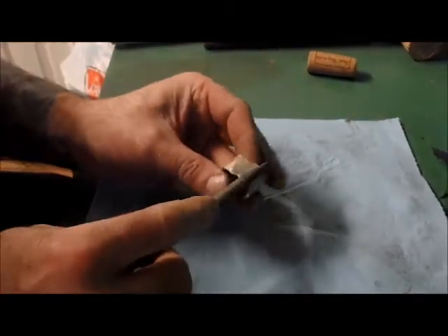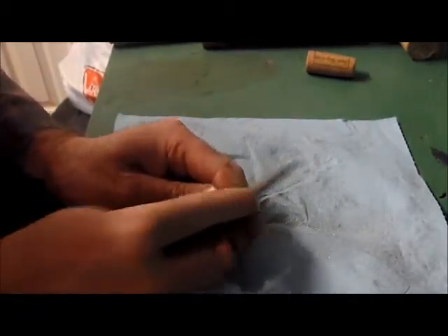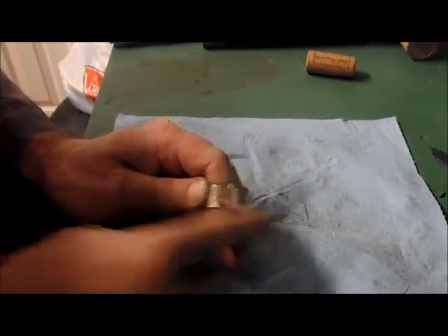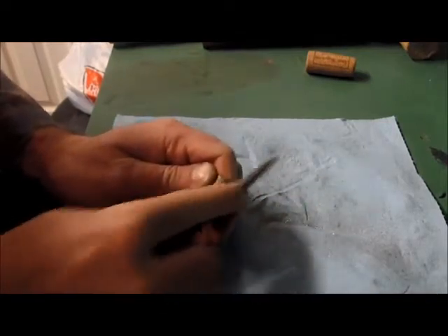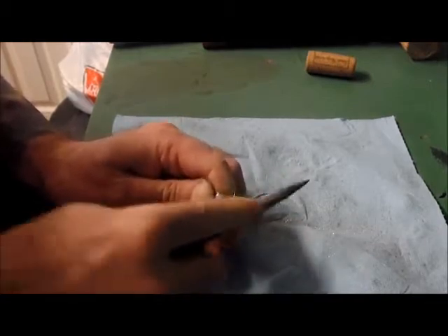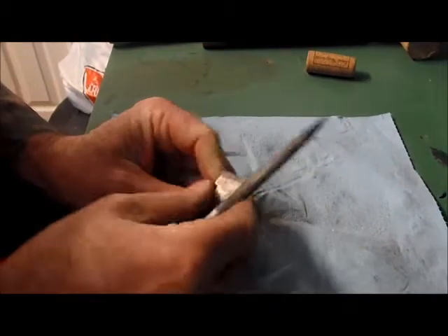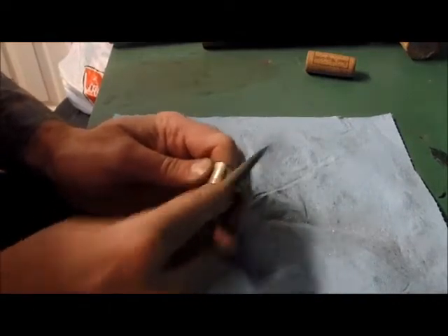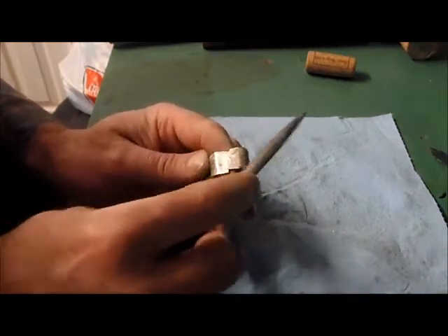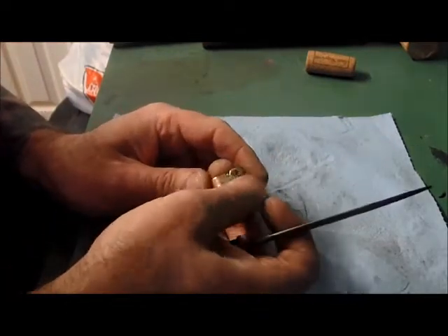First thing we want to do is clean up the join. The idea is to make it look as if there is no join — you're always going to see a little bit of it, and there's nothing wrong with that, but you want to clean it up as much as you can. This is where you use your files. You want to get most of the excess flux and solder off of it. In the process you are going to take a little bit of the silver off the top, and that's fine — you want that join nice and flush.